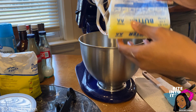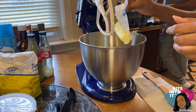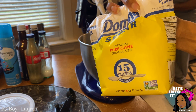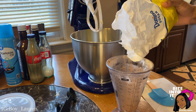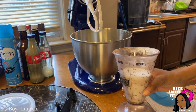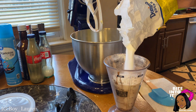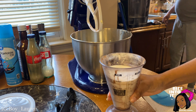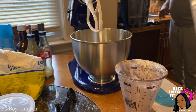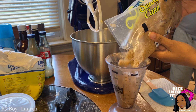Next I'm adding one and a half cups of sugar and two teaspoons of vanilla extract — I didn't get to record that but you definitely want to add it in there. Then I am adding one and a half cups of brown sugar.